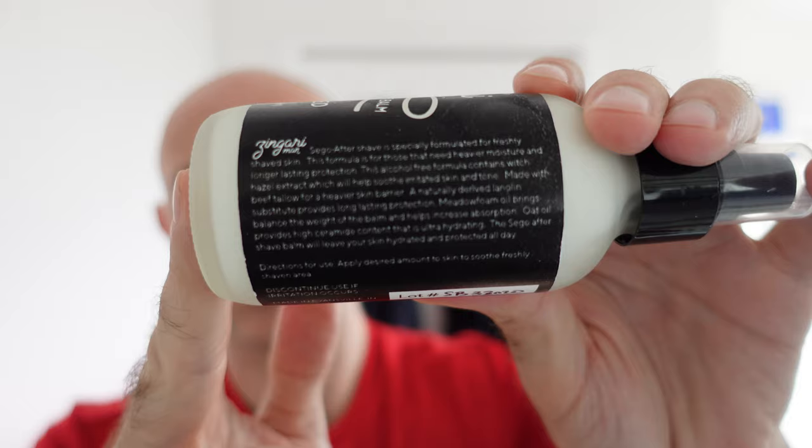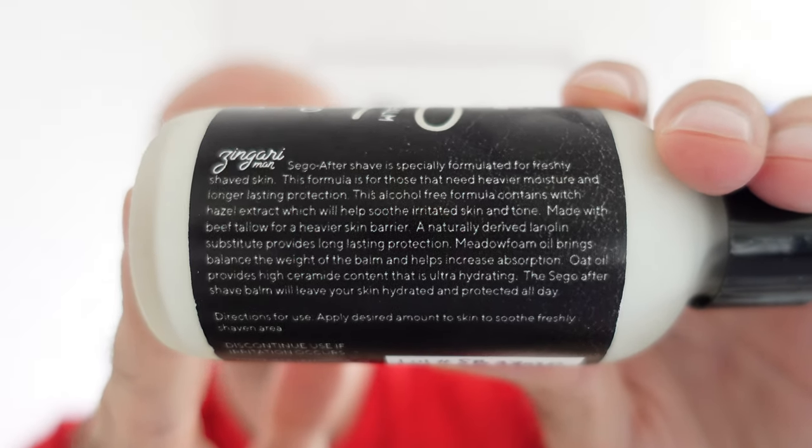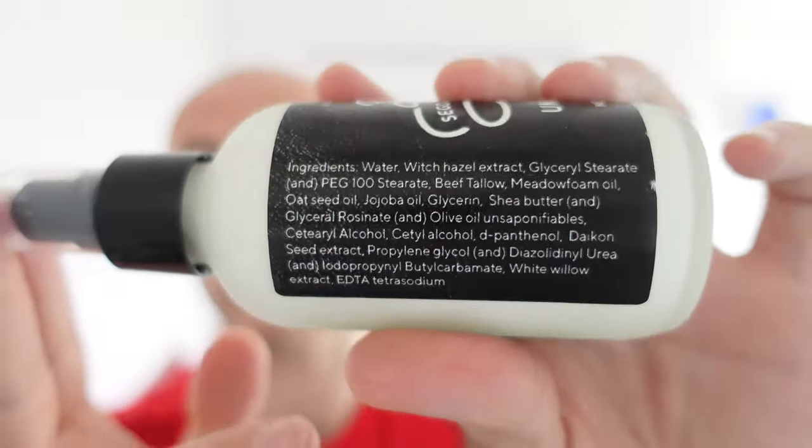Now, there's a little bit of contention with this stuff — it does contain a product called urea, which aids in the absorption of water. Seagull Aftershave is especially formulated for freshly shaved skin. I've chucked worse things on my face, to be honest, so I couldn't really care what's in most balms. They generally do a bit of research on what they use, but there's obviously a little bit of contention there with it.